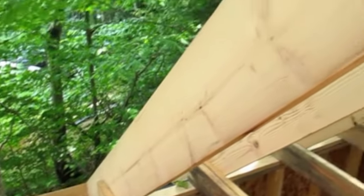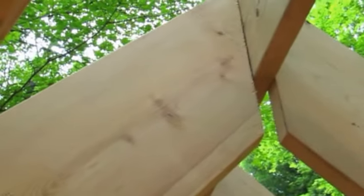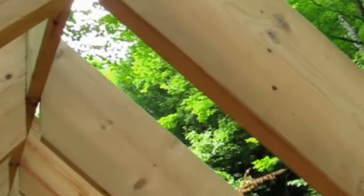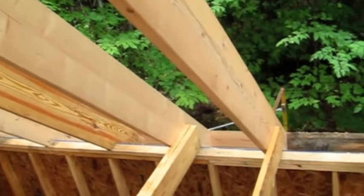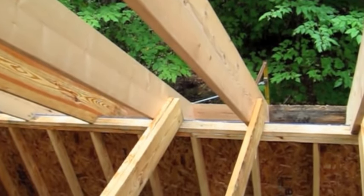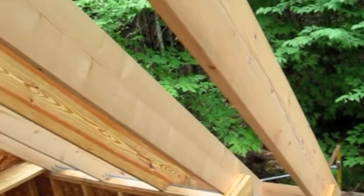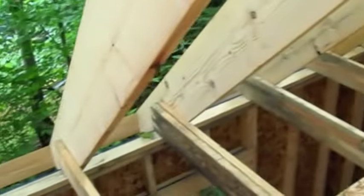Here you can see this is one of the big main rafters that goes all the way up. It connects against the ridge board right there, and then of course the corresponding rafter goes down and rests on the outside wall. The rafters are toenailed into the top plate of the wall.